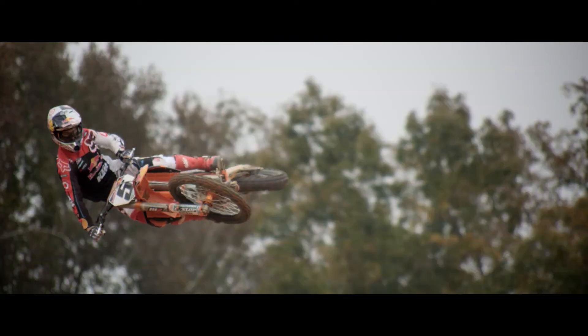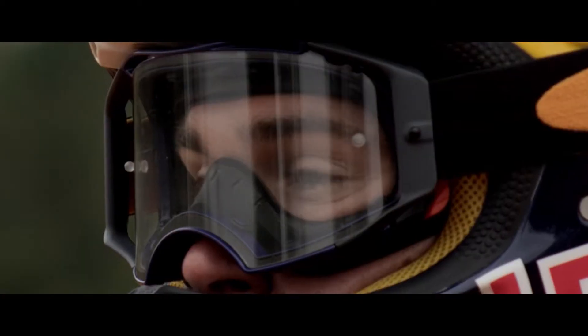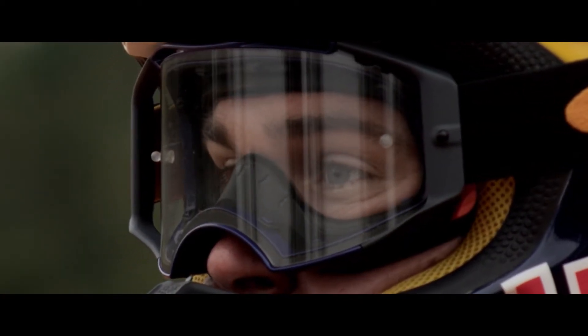The thing that's cool about the Airbrake MX goggle is that the lens is made out of plutonite. The lens is also optically correct, which means better vision. Focus has to be there, for me at least. It's very important because things are coming at you faster and we're going higher speeds.